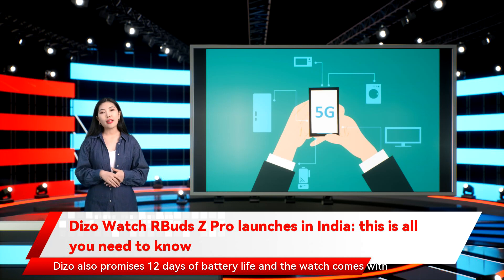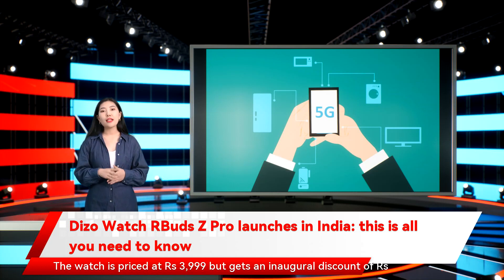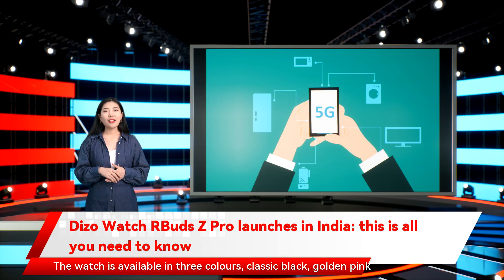Dizo also promises 12 days of battery life and the watch comes with 5 ATM water resistance. The watch is priced at Rs. 3,999 but gets an inaugural discount price of Rs. 3,499. The watch is available in three colors: classic black, golden pink, and silver gray.